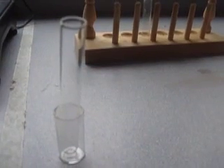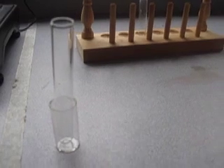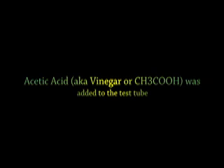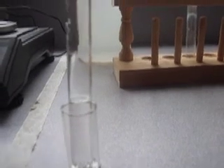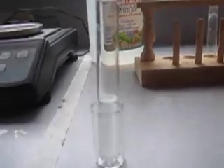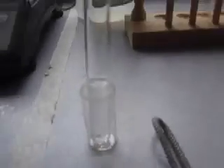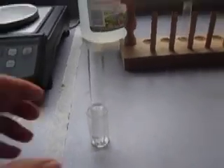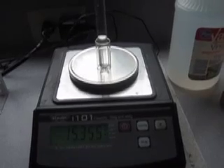Next we will take this test tube holder and test tube and add some acetic acid, also known as distilled vinegar. We now have 4% vinegar in this test tube — you can look down into the tube and there is vinegar in there. We will now weigh the test tube, test tube holder, and vinegar. We now have a total mass of 15.355 grams.